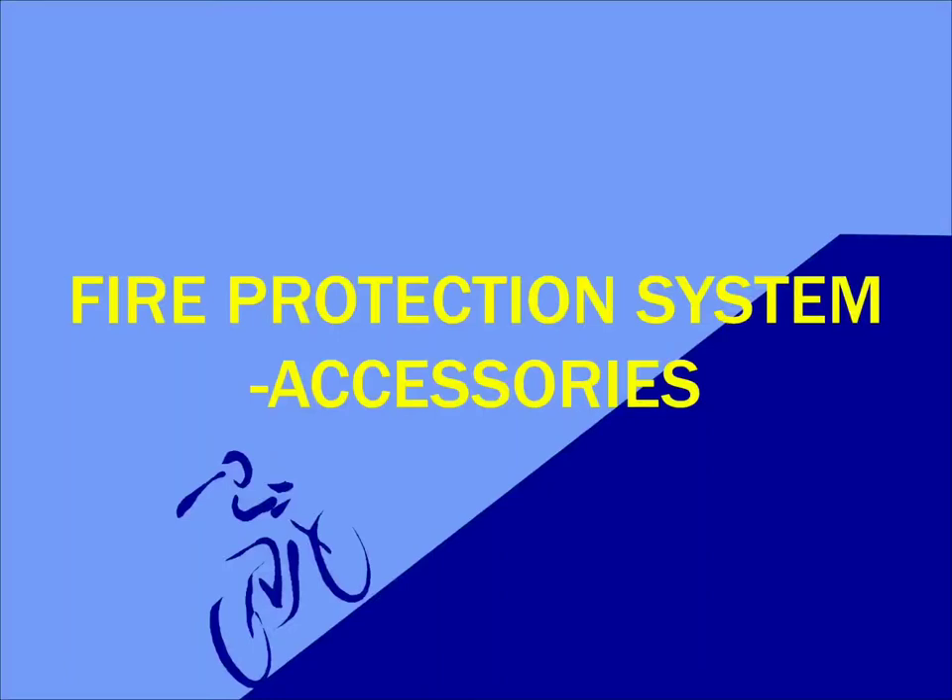Hello, hi, welcome to yet another video. Today we are going to see the accessories associated with fire protection system. We will be discussing the most modern technological developments in the field of fire protection and also we will go through the guidelines or standards governing each of these accessories.